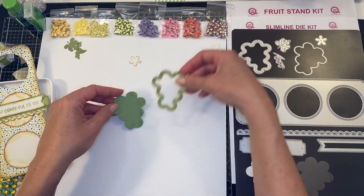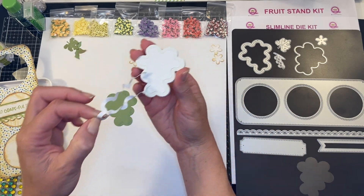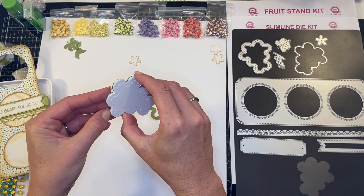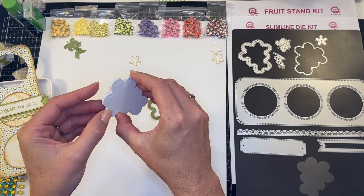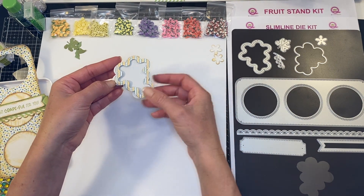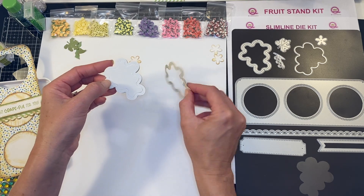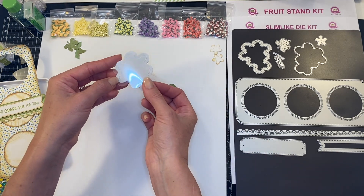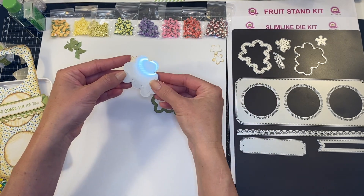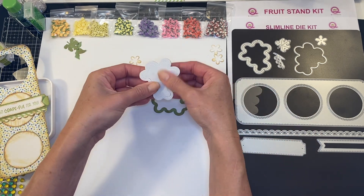Next we are going to create our grape shaker. I'm going to peel off the protective layer on our double-sided foam cushion and make sure the grapes are not symmetric — make sure you have it going down the right way, as it's going to fit a little differently. It's always good to plan ahead and lay your shaker materials out in the orientation of the actual shaker.